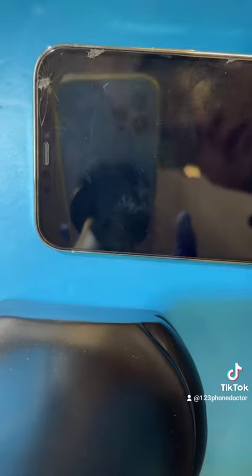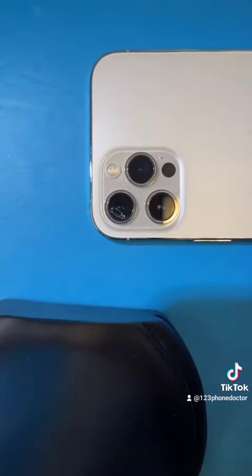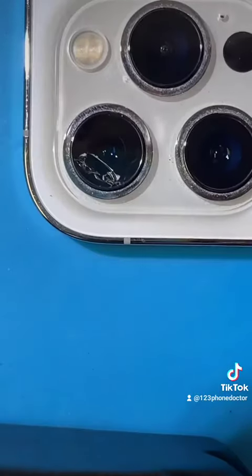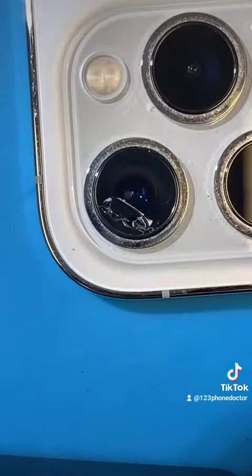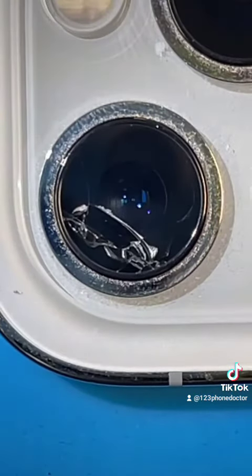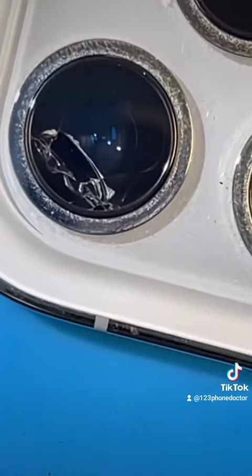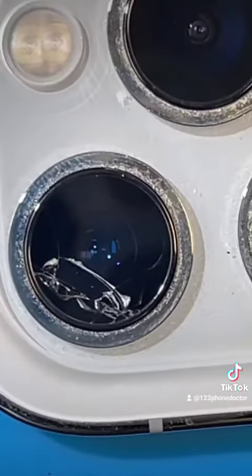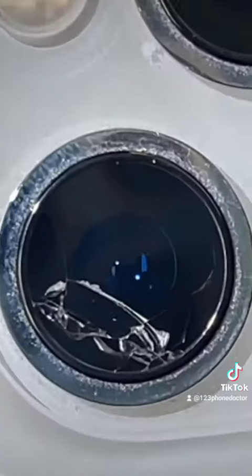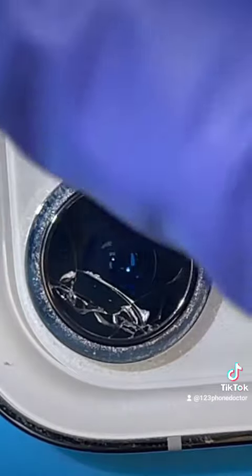Oh, and by the way, I'll be using a 12 Pro Max to repair this 12 Pro Max. Let's begin again — get a better look at things. I have a funny suspicion that the camera quality on the 11 Pro Max is better on macro than the iPhone 12 Pro Max.